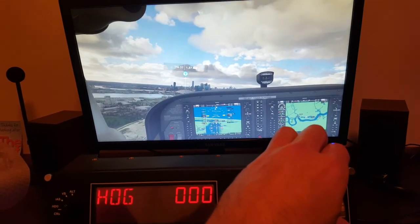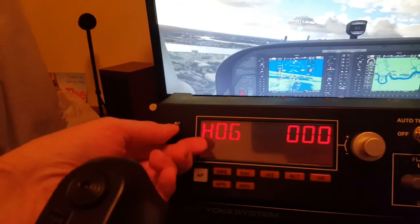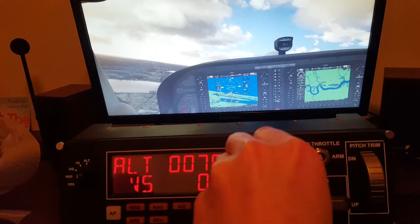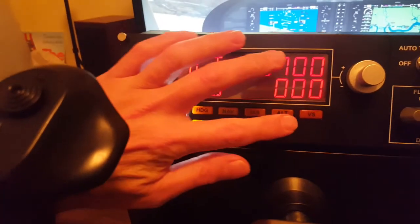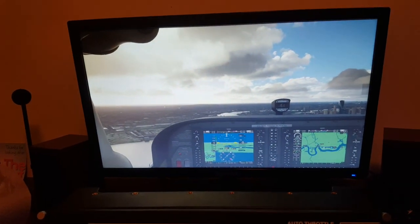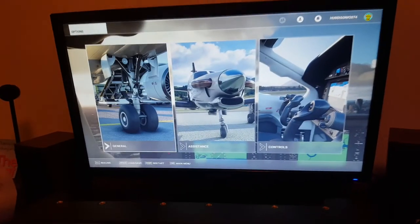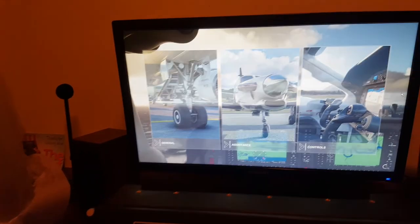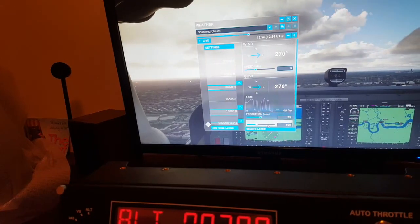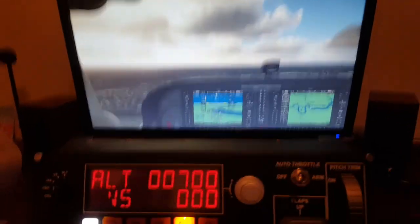Now say I wanted to set an altitude - I'll move my selector to altitude, set that to 700, press autopilot and press the ALT button. Hey presto, the aircraft will now settle at 700 feet. I've got a wind layer there - let me just delete that. The autopilot works. Say I wanted to set a heading of 300 - move the selector down and switch it to heading.